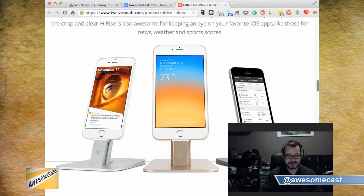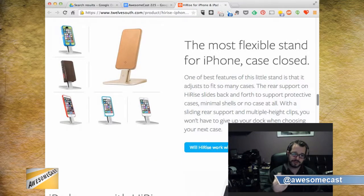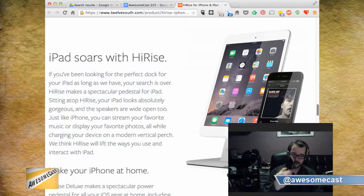It will work with practically any case. I originally got one of these for work because when you have your phone and you put it in any kind of dock or typical dock, you lose access to the headphone jack. By raising up your device, it still allows you connectivity to the bottom of the device, and if you use speakerphone or anything, everything works well. I got so used to having it at work that I got one for my desk at home.